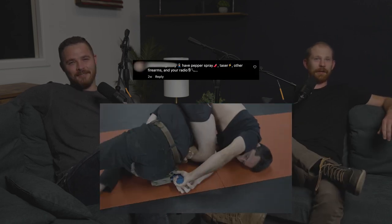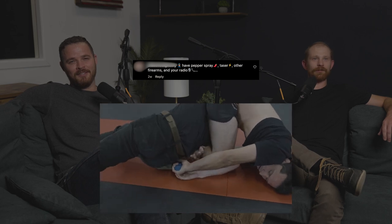What do we got here? Pepper spray, taser, other firearms, and your radio. Yes.